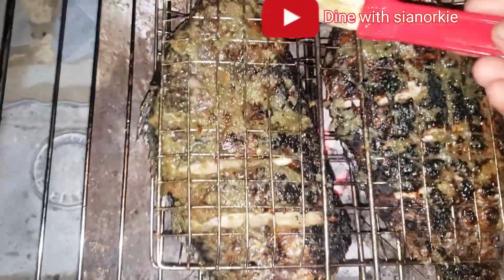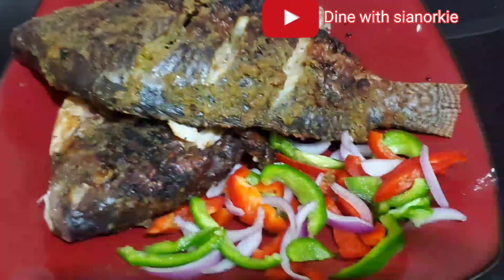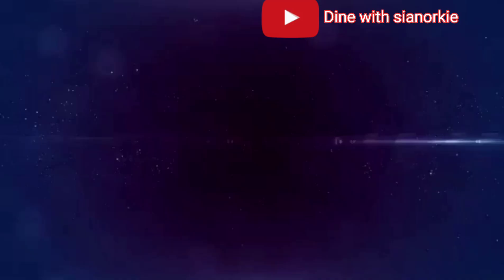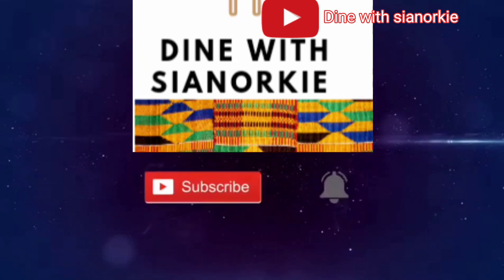As simple as this, the tilapia is ready to be consumed — with some banku, with some fried yam, with whatever you would want your tilapia with. Thank you so much for watching. I'll see you again in another video. Bye!